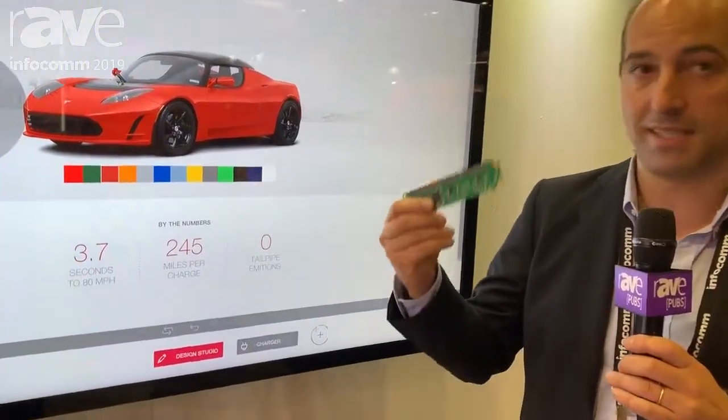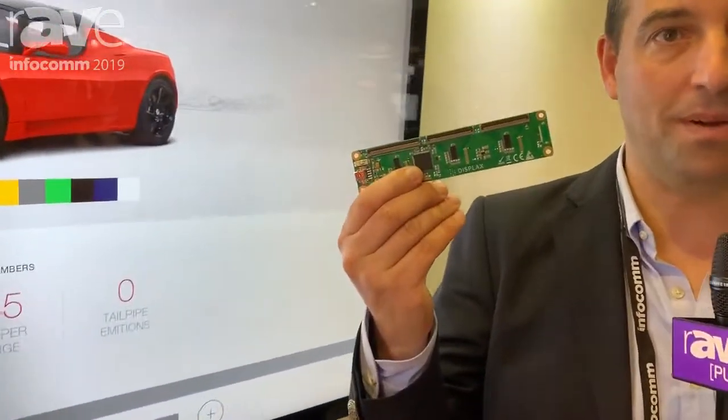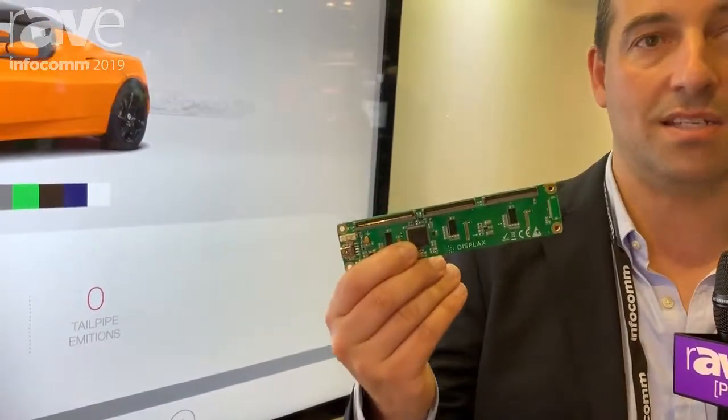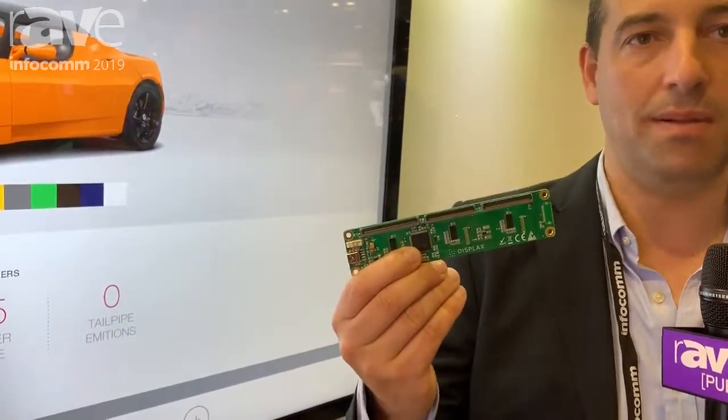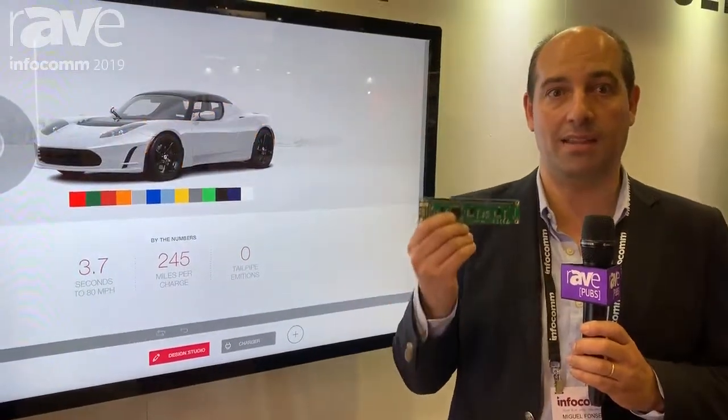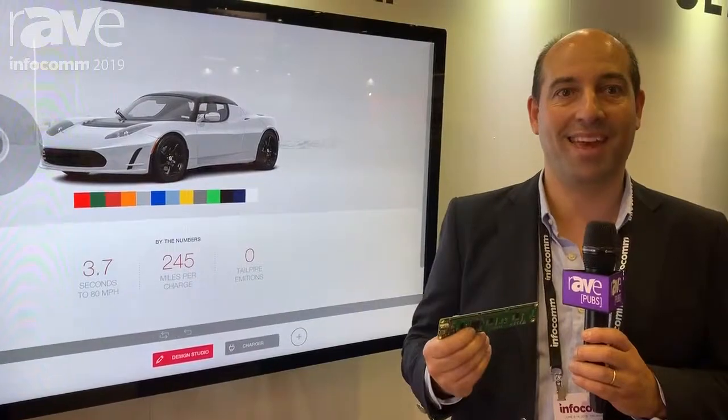Everything is run by this card, which is super small and great performance — 8 millisecond, 10 touches, and EOS compatible. You can find a lot more information on the Desplex Mesh online at desplex.com. Thank you.